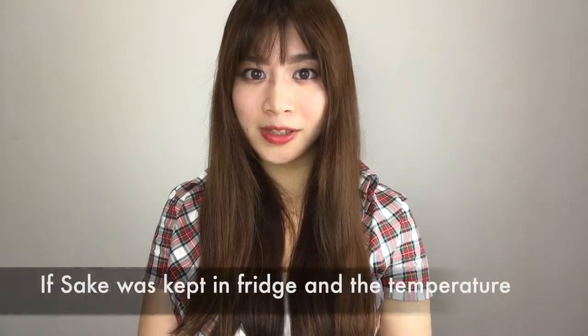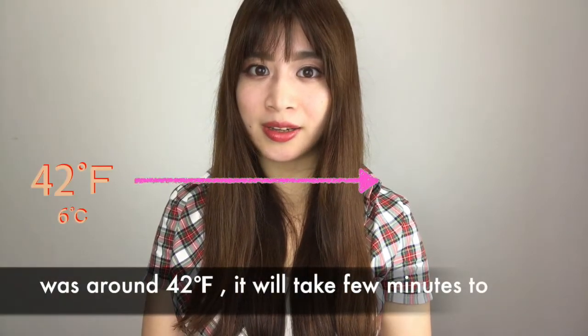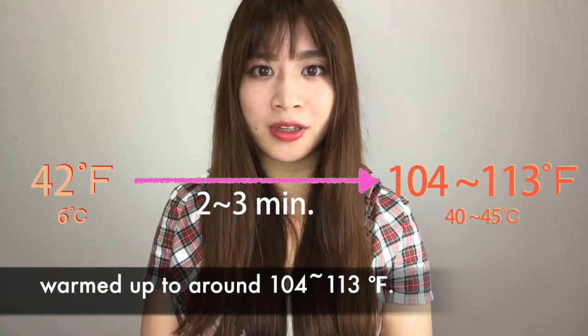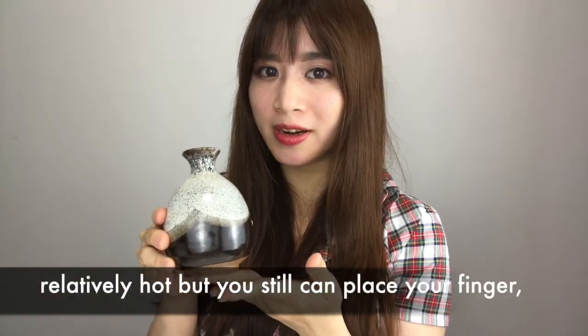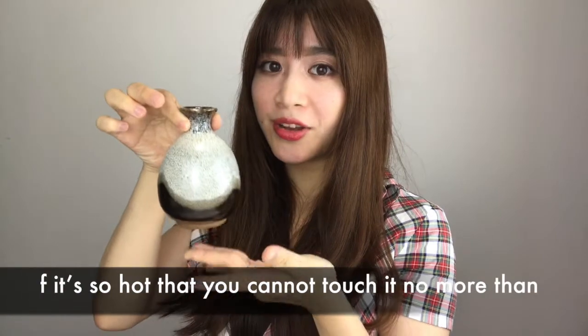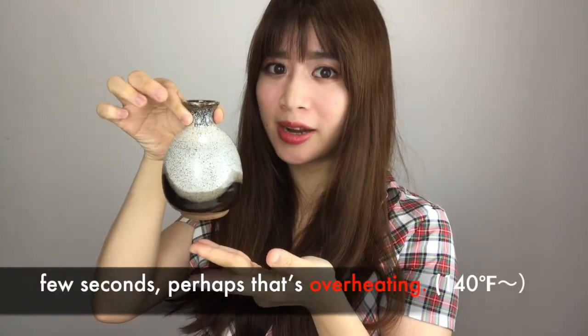If sake was kept in the fridge and the temperature was around 42 degrees Fahrenheit, it will take a few minutes to be warmed up to around 104 to 113 degrees Fahrenheit. Touch the bottom of the tokkuri — if it feels relatively hot and you can still press your finger, the temperature of sake will be just right. If it's so hot that you cannot touch it for more than a few seconds, perhaps that's overheating.